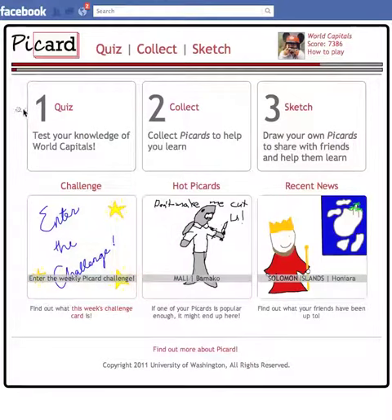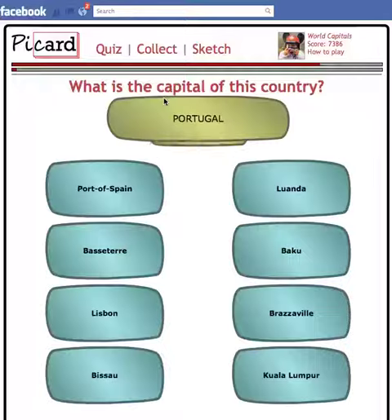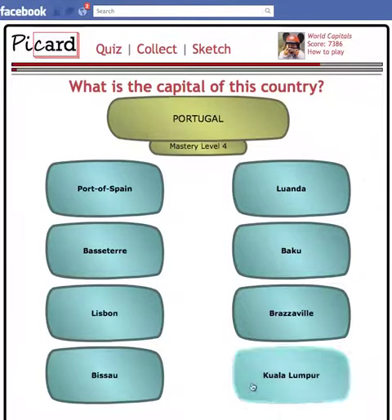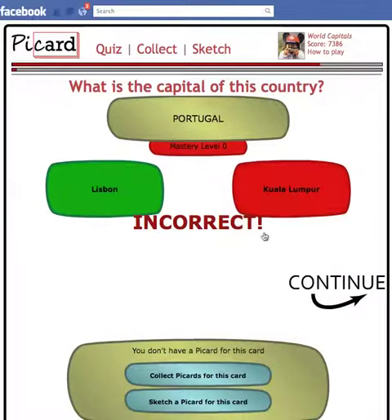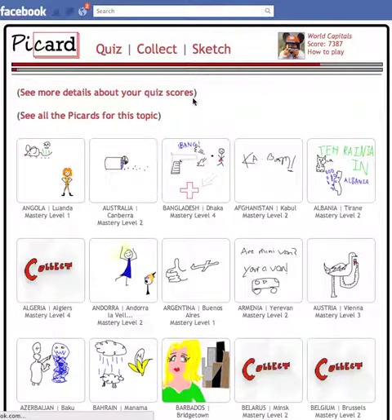There are three main things you can do. The first thing is quiz. If you click on the quiz button, you'll see this little quiz interface. You can go, 'What's the capital of Portugal?' And if you have no idea, you might pick Kuala Lumpur — and you'd be terribly incorrect. Then you can keep going. Since I got that one wrong, I might want to find a Picard to help me memorize it.